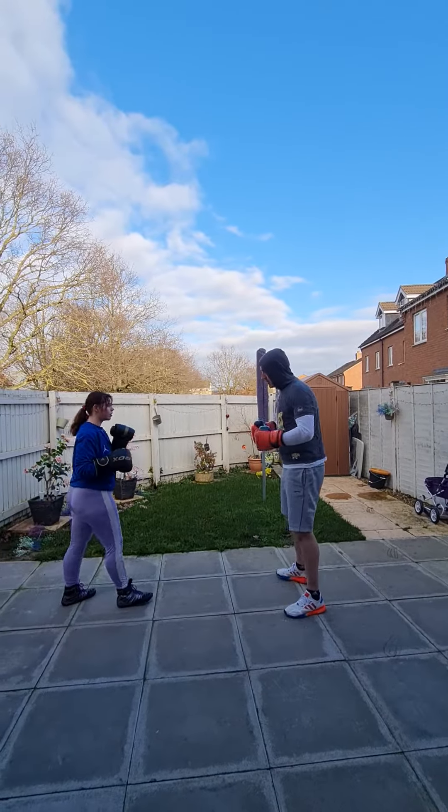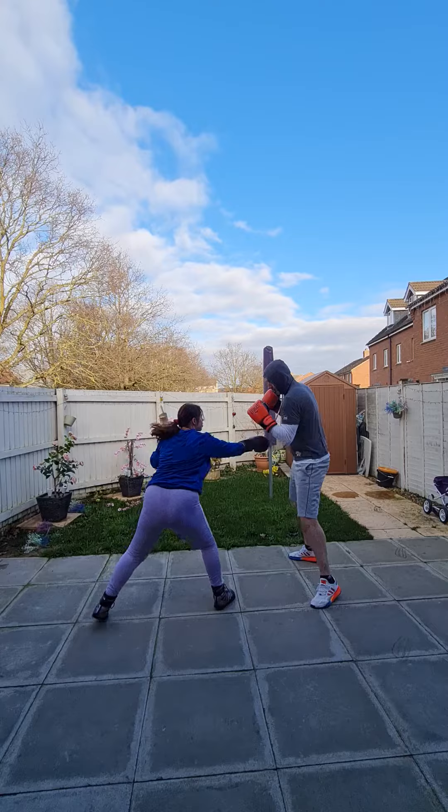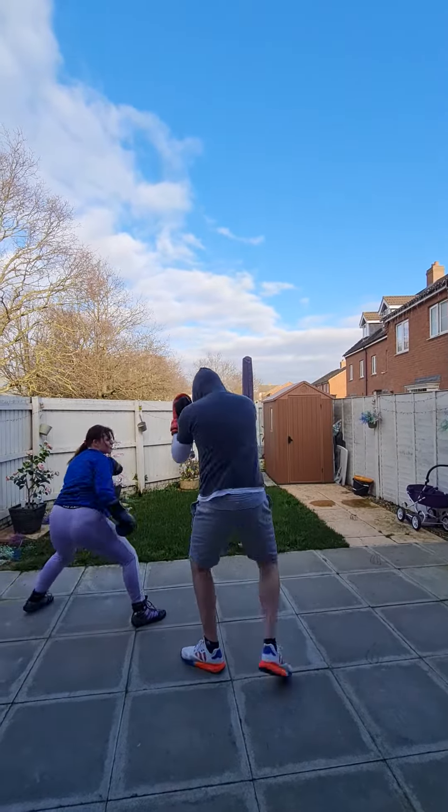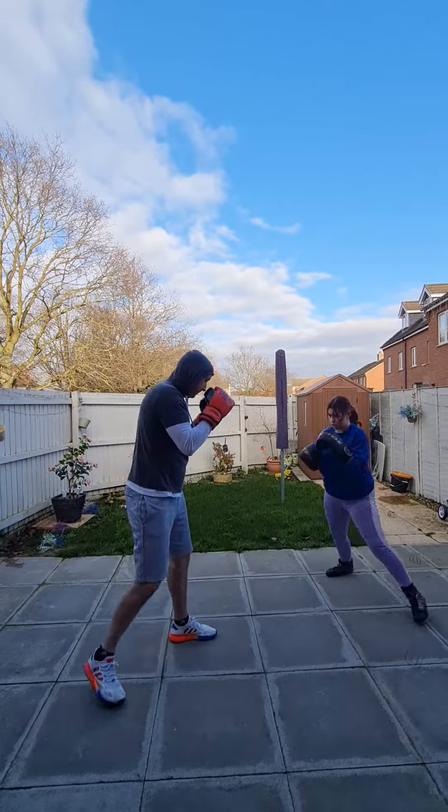Go for the technical body spar. Let's go. She's going to throw random shots at me, I'm just going to move in, counter in, throw in different shots.